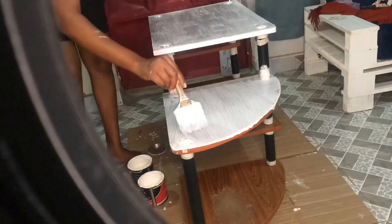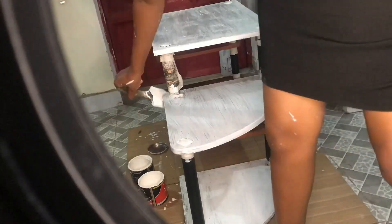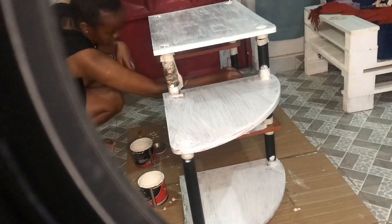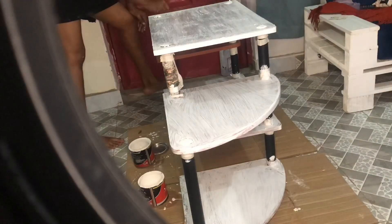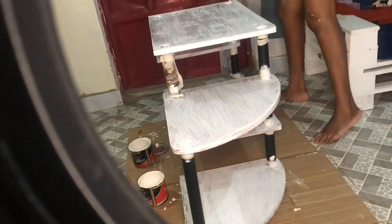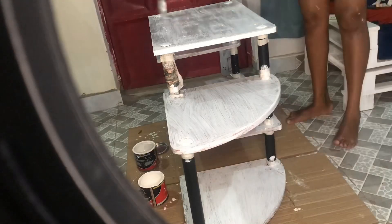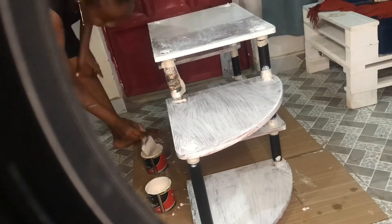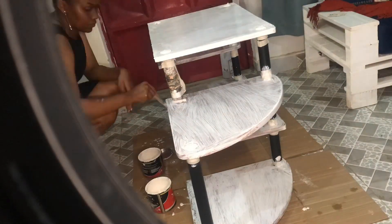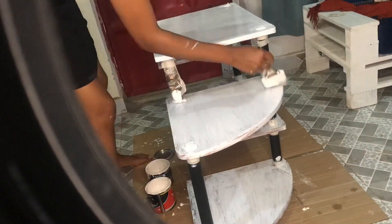I started late at night but I said I'm not postponing this, because once the week starts that would be the end of it. I really struggled with finishing the second coat, but anyway we did it and I loved the result.